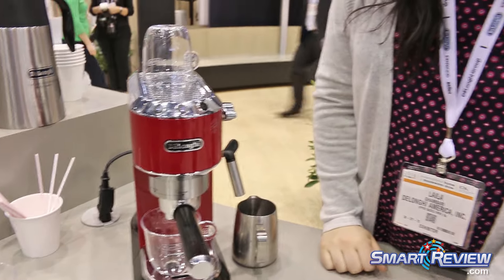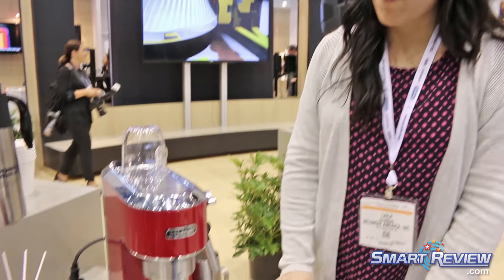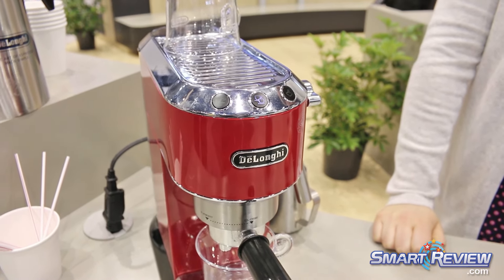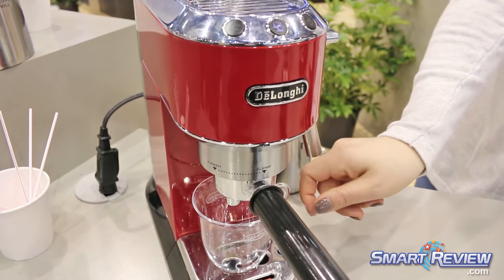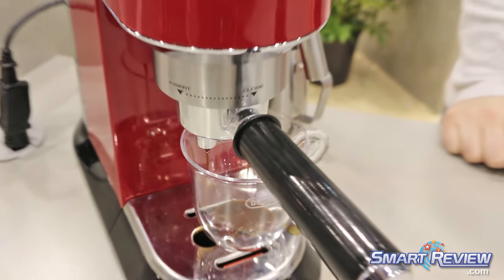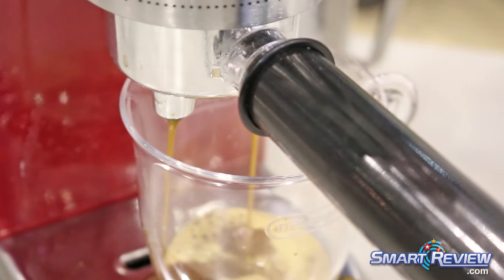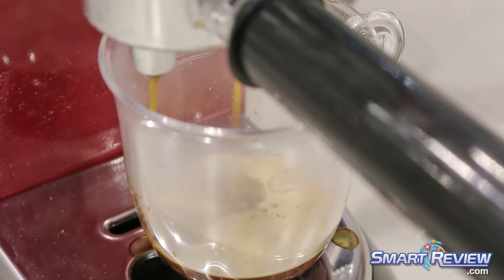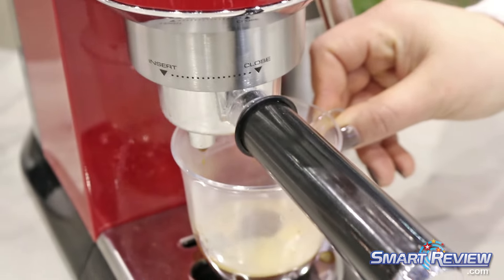The espresso machine wasn't on, so I just turned it on — it takes a very short amount of time to heat up. As soon as it stops splashing, that means it's heated up and I can begin the brewing process. You'll see the espresso start to come out down here. The foam on top is the crema, which is created from the pressure of the espresso machine. There you have that nice espresso with the crema on top.